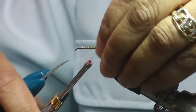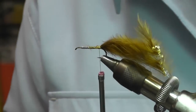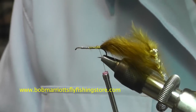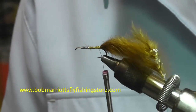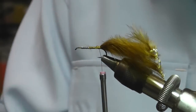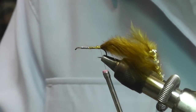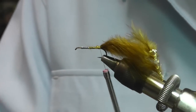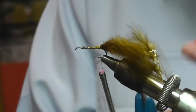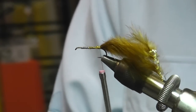Then we're going to tie in this hackle. This is a Whiting bugger pack, and you pick a nice hackle. This one you tie in by the tip as well, because you want the longer barbels at the front of the fly.